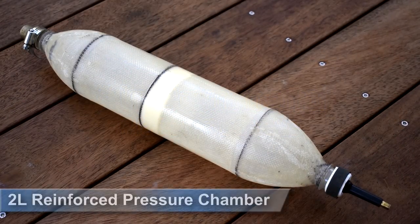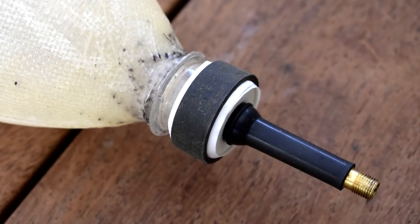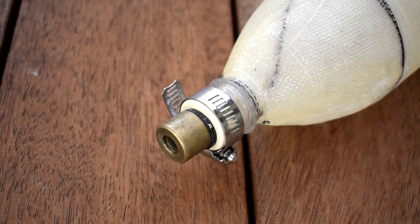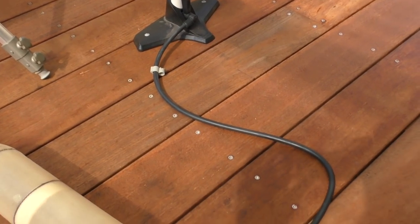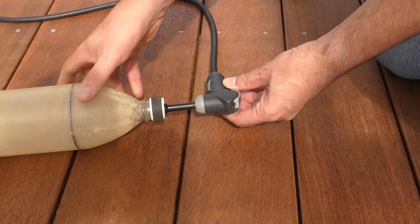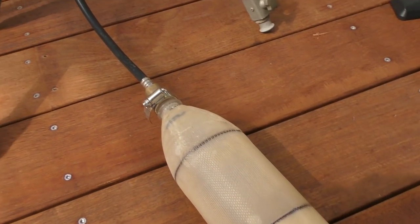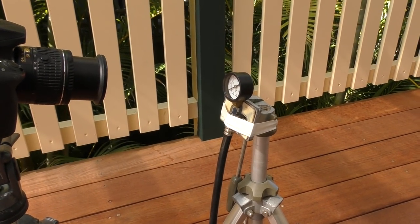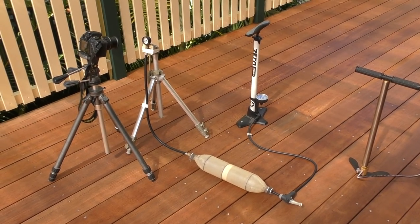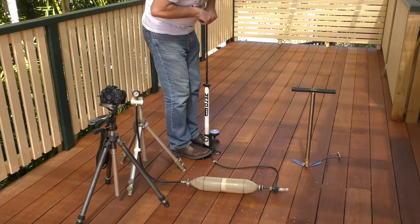For this experiment we're going to pressurize this reinforced pressure chamber that's just over two litres in volume. One end has a Schrader valve fitted and the other end has a scuba hose connector so we can fit a pressure gauge to it. We'll start off with the regular bicycle pump, which just connects to the valve like this. Here's the pressure gauge fitted on the end of the hose so we can easily see it with the camera. Of course it's always important to wear eye and ear protection when doing these experiments.